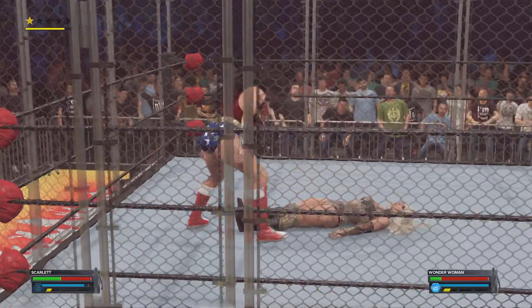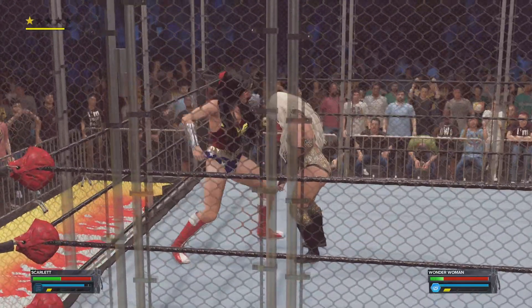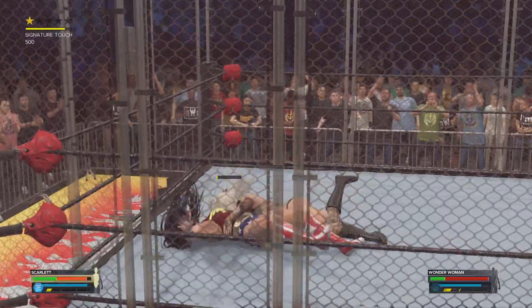Oh my gosh — a terminating knee smash! Downward spiral!